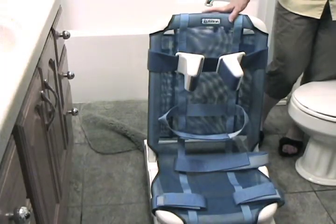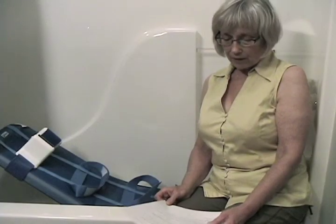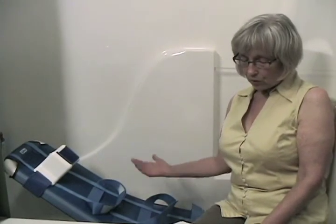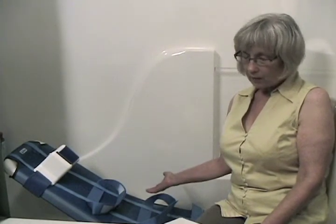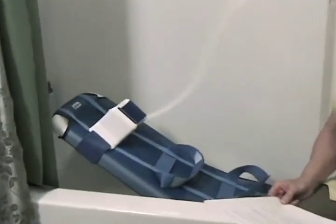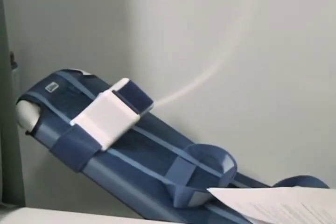The Blue Wave also folds flat for storage. Remember: no child, with or without a disability, should ever be left unattended in the bathtub or shower. There are stands available for the chairs to raise them to a convenient working height in the bath, or to convert them to rolling shower chairs.